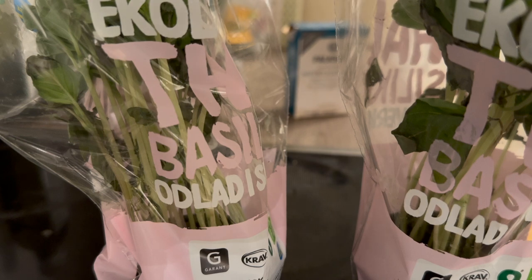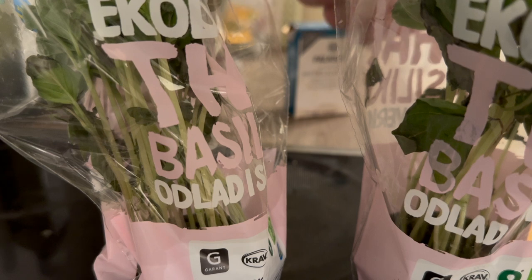The next step is that we are going to grind all of this fresh basil.